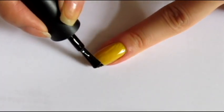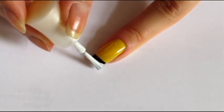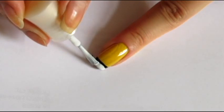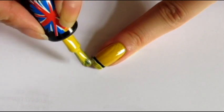Then, paint the tip of your nails with a black polish and do the same thing with a white polish, but just a little bit below. And paint over the white polish with a yellow one.